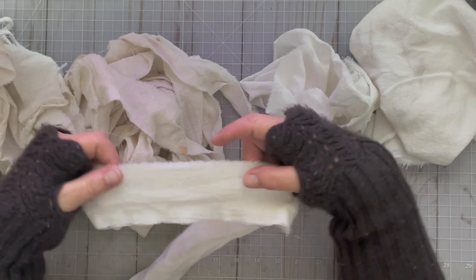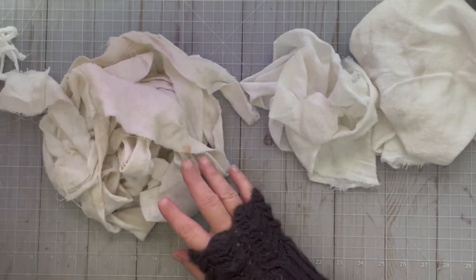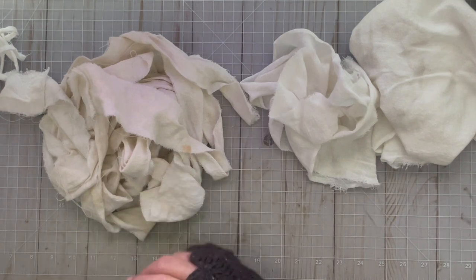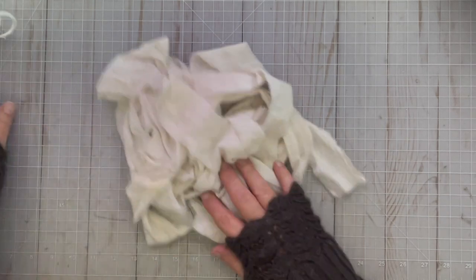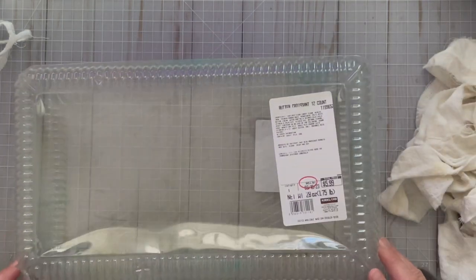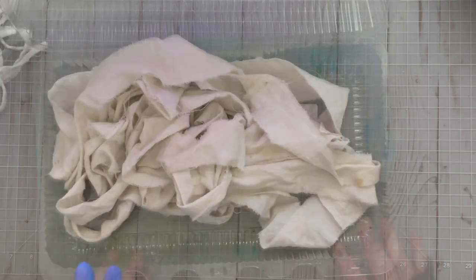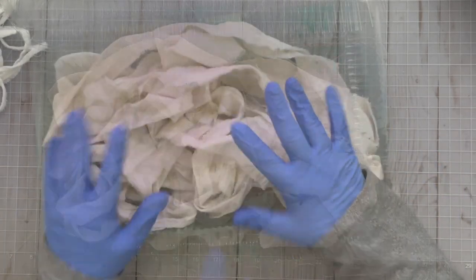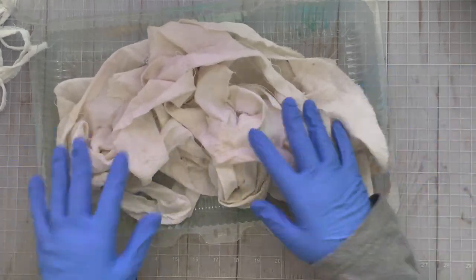If you do them in two-inch width it ends up being almost nine yards when you use these flour sack towels. If you make it a little bit wider - like two and a half inches - then you end up with about six yards. I use some kind of plastic tray - this is just from a croissant box from Costco - and I put the ribbon inside. I've put on some blue rubber gloves because these sprays and stuff can really soak into your fingers, especially if you have dry skin.